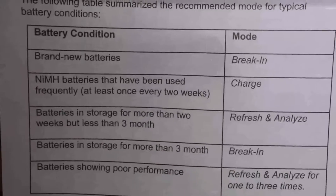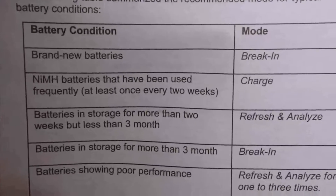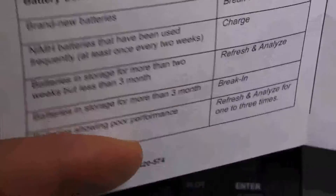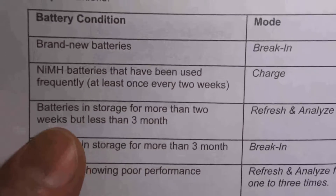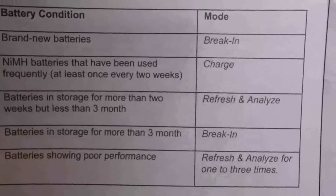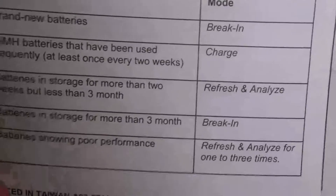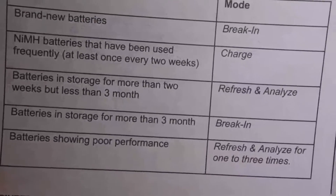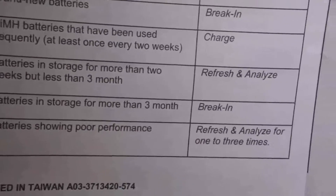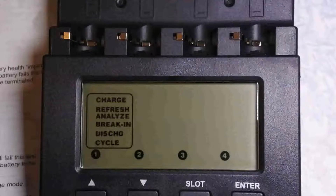For brand new batteries, you use break-in mode. If you are using the battery frequently, you use charge mode. If the battery has been in storage for more than 2 weeks but less than 3 months, you use refresh and analyze. If the battery has been in storage for more than 3 months, you use break-in. And if the battery is in poor performance, you use this one. Since I have brand new batteries, I'm going to use break-in mode.